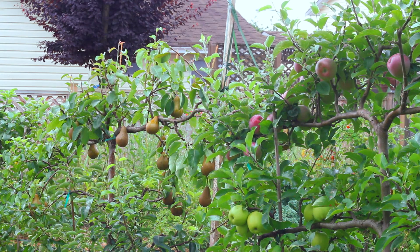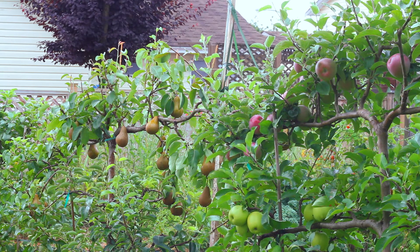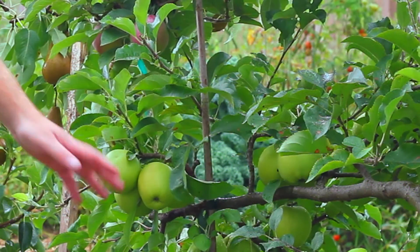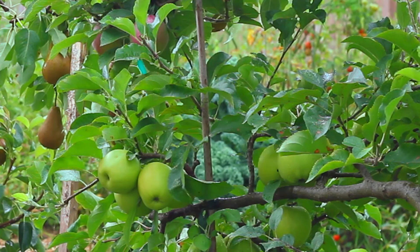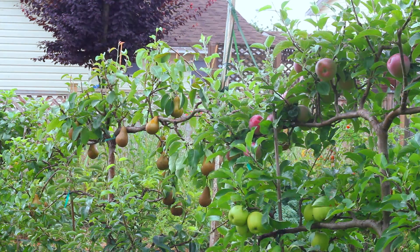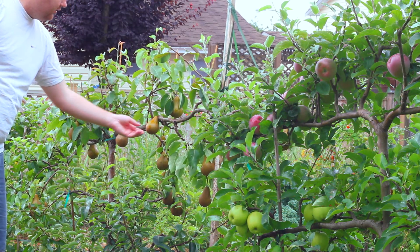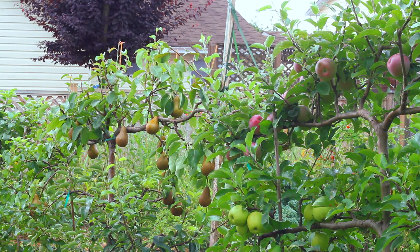In this video I'm going to talk about harvesting times and how to harvest pears. Here you can see a shot of my espalier apple trees and pear trees. In the foreground we have some golden delicious apples, and in the background we have the Bosc pears right here — you can see one with my hand there. The Bosc pears are still hanging on the tree at this point.